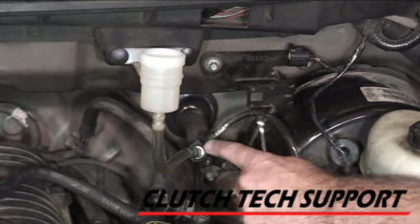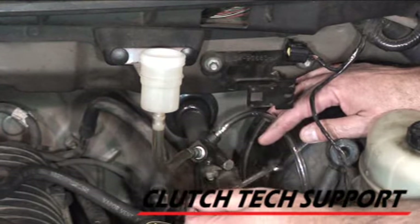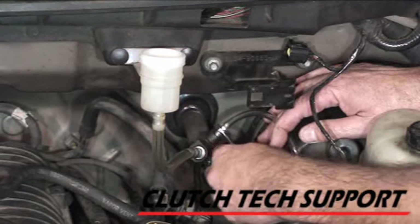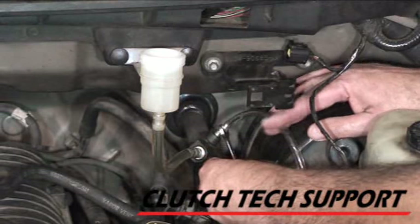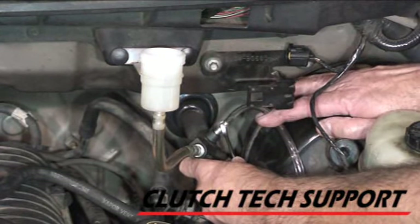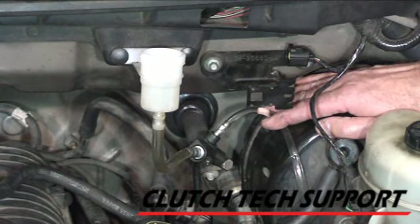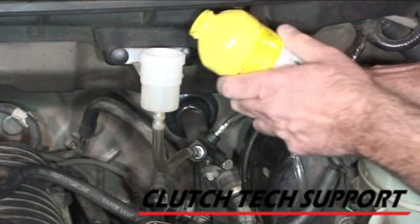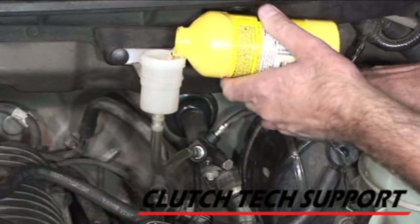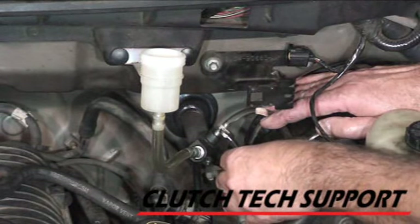The reservoir is full of fluid and we've already gravity bled the slave cylinder. Now I've cracked the bleed screw on the master cylinder and I've got a piece of tubing on it going to a catch bottle. We're just going to open the bleed screw — there's fluid coming out with some air bubbles. We're just going to gravity bleed this system and let the fluid flow through. It's already passed about a half a reservoir.